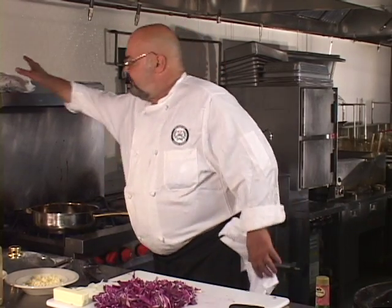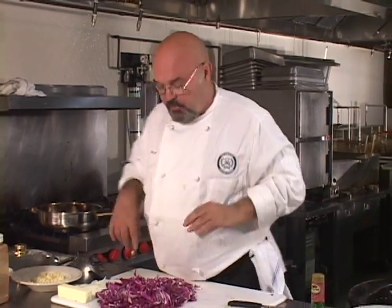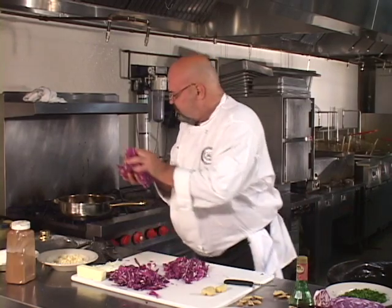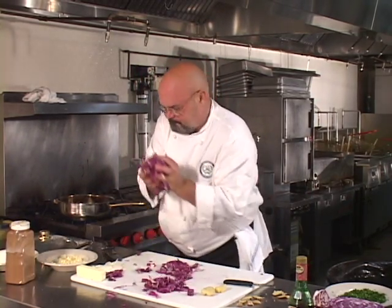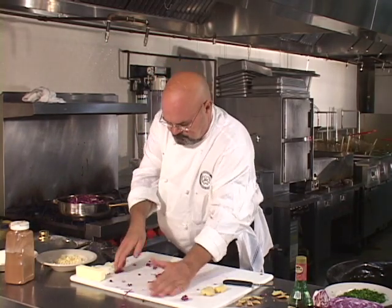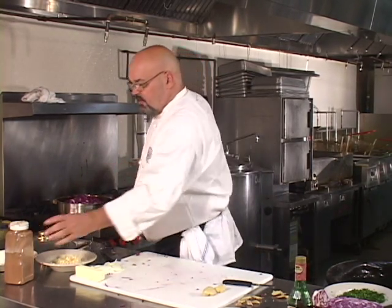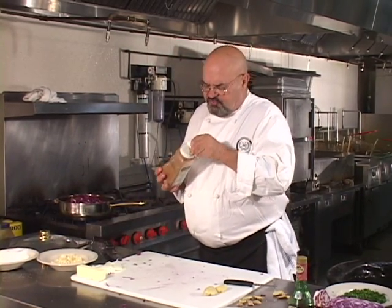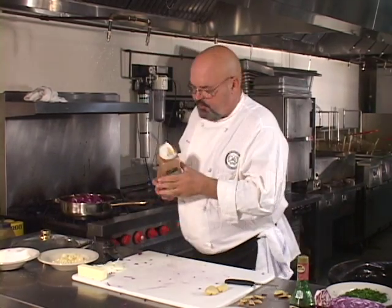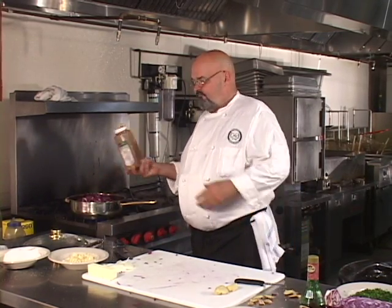Now we're going to take our cabbage and put it right in here. We're going to sprinkle a little bit of cinnamon — not much, just a little bit. You won't even know the cinnamon is in there, that's how much you should put in. You don't want it to be a predominant flavor. That's enough — probably about half a teaspoon for all of this.